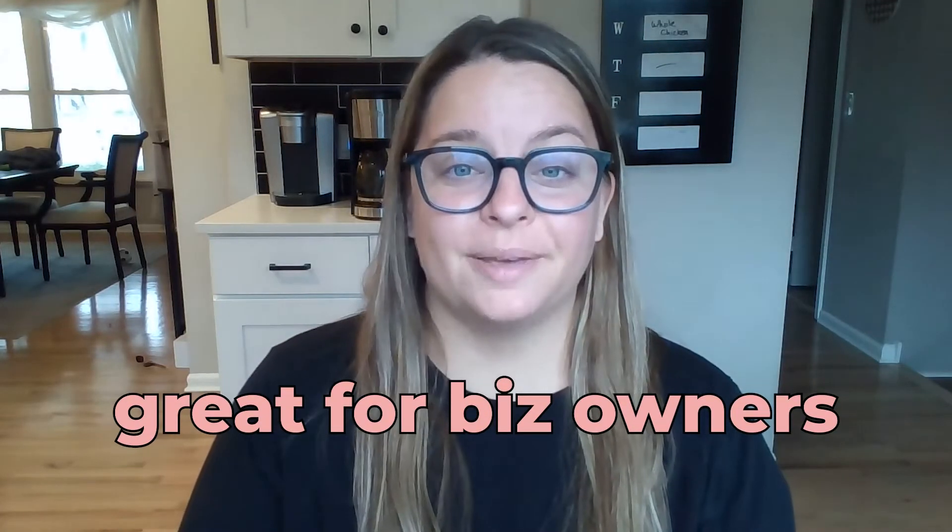I've been a member and using Creative Fabrica for the last five years and it is something I cannot ever give up. As a creative business owner, a handmade business owner, and a serial crafter, I use its features just about every single day. Even if you're a hobby crafter, there are so many good features to keep you inspired, motivated, and keep your projects fresh.